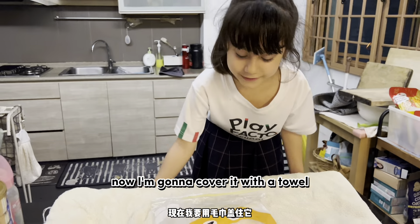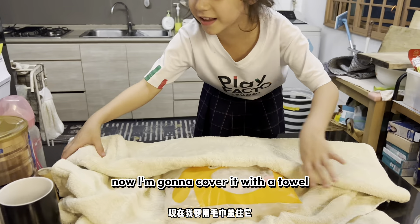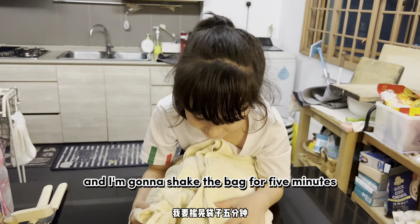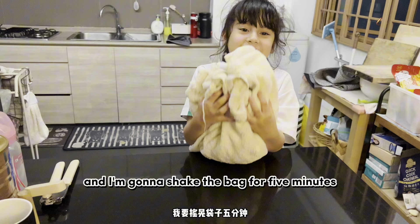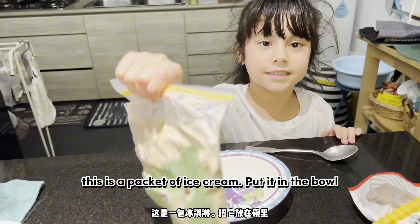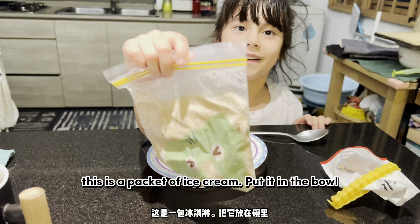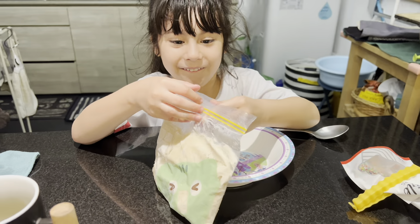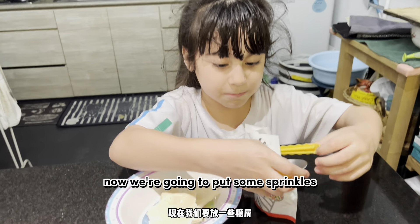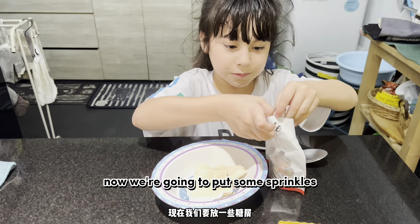Now I'm going to cover it with a towel and shake it for five minutes. This is the finished ice cream. I'm going to pour it in the bowl and put some sprinkles on top.